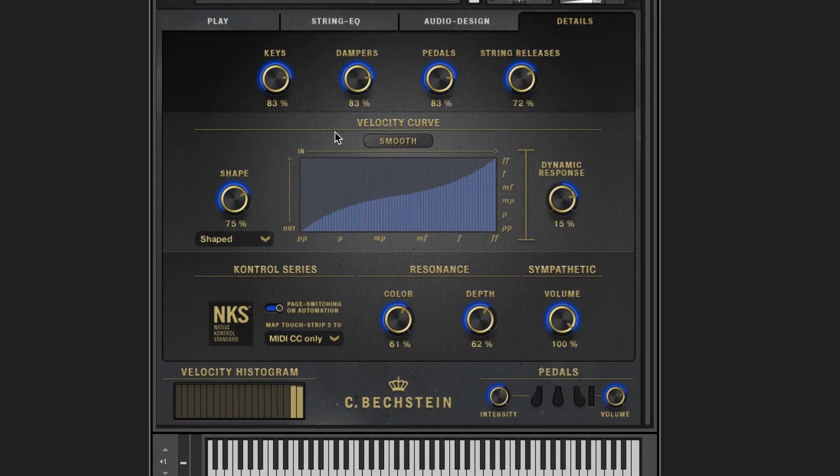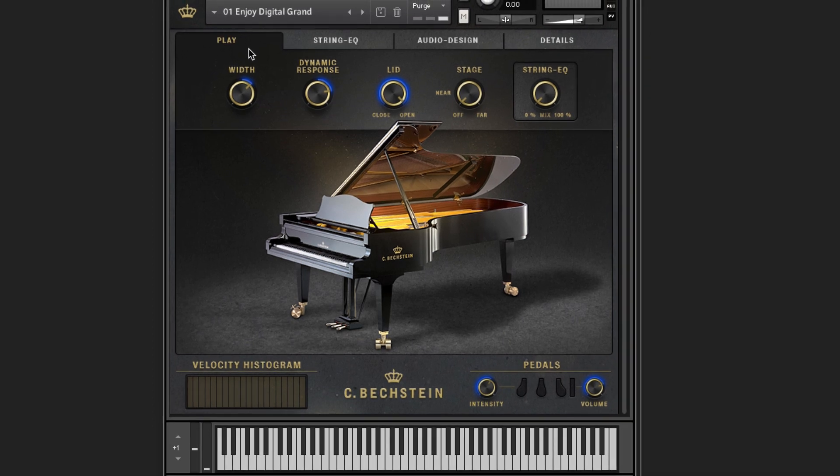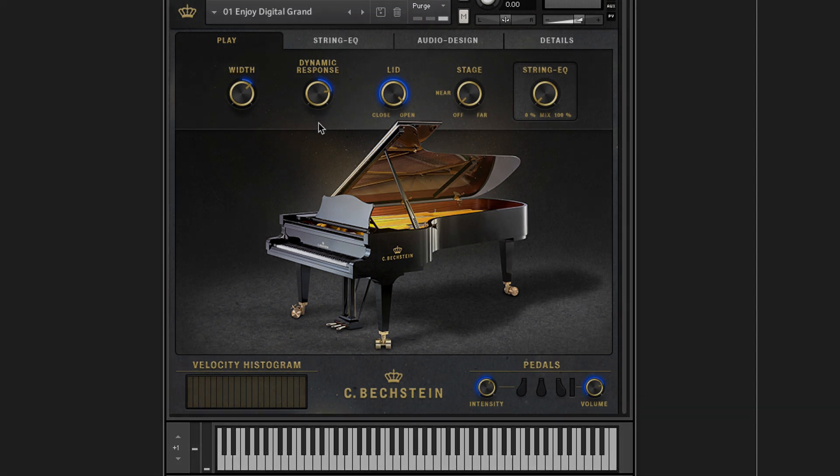So, that's the C. Bechstein Digital Grand, powered by Kontakt. We believe it's one of the most detailed sampled instruments available, and it will give you enormous flexibility whether you're an enthusiastic piano player, a music composer or a professional sound engineer. Thank you for watching.